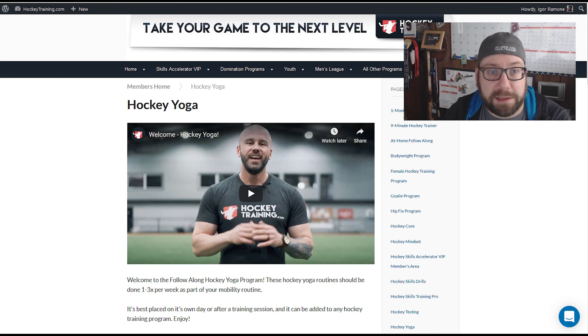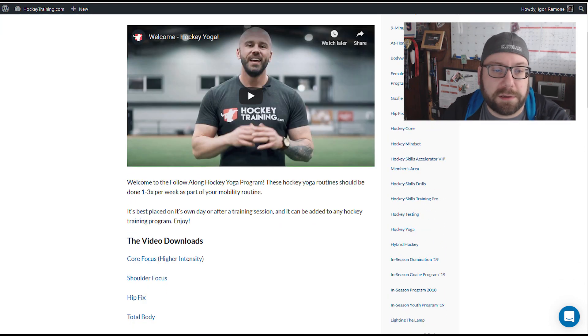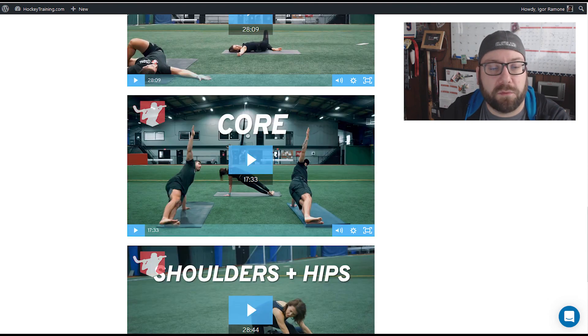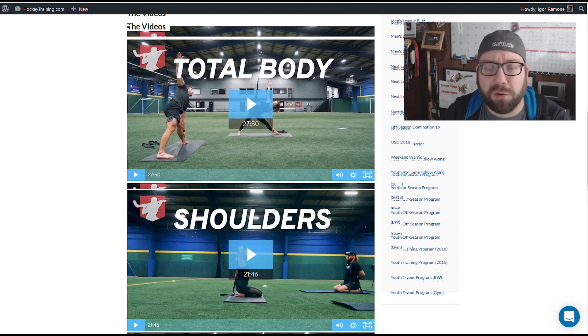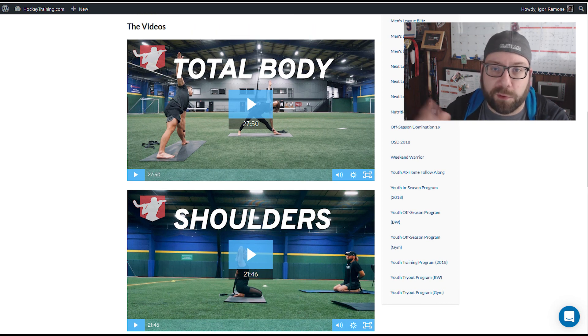The other big one is the Hockey Yoga program. I'm a huge yoga person and this is actually a really good yoga program — not even just hockey specific. They do focus on things that generally help hockey players, but otherwise it's just good yoga. They've got a total body routine, one for loosening shoulders, one for hips, one for core, and one for shoulders and hips together. They're all around 20 to 30 minutes, really good workouts, and I totally recommend doing them on your off days or evenings.